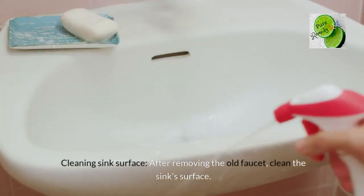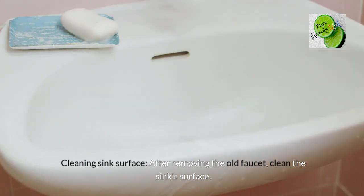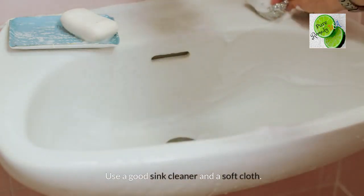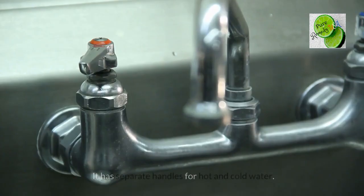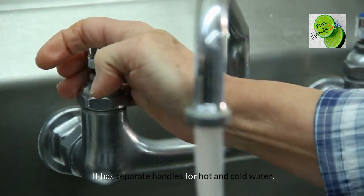After removing the old faucet, clean the sink's surface using a good sink cleaner and a soft cloth. If there are 8 inches between holes, pick a widespread faucet, which has separate handles for hot and cold water.